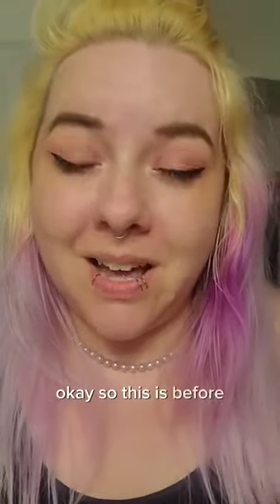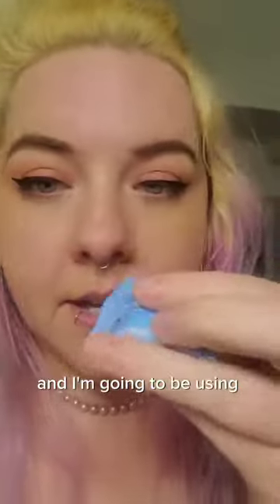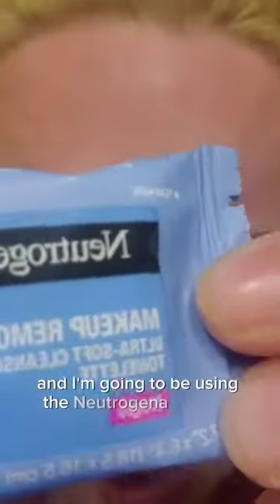This is before, when my face is full of makeup, and I'm going to be using the Neutrogena makeup remover. It's just a little travel pouch. I use them all the time and I really like them.